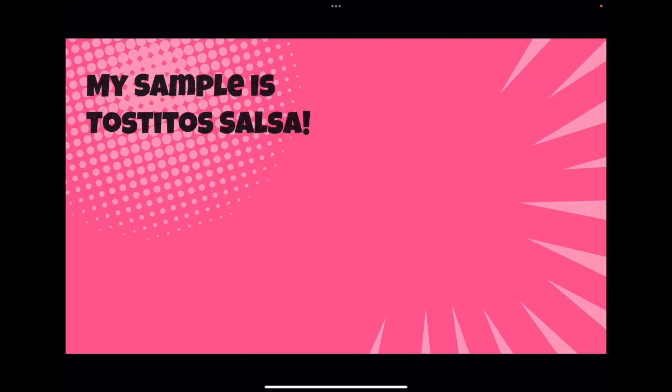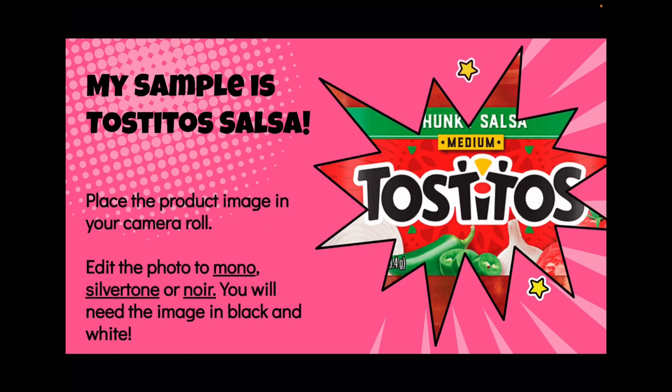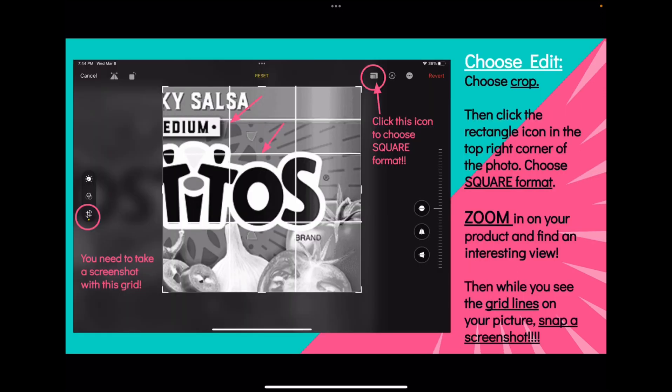My sample was the Tostitos sauces. What we did is we went shopping, found something we wanted to use, zoomed in really close on it, and began to edit the photo — we cropped it, clicked on the little icon at the top to turn it into a square.